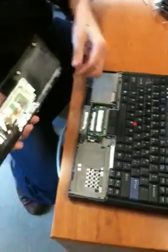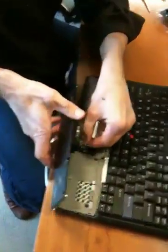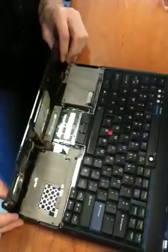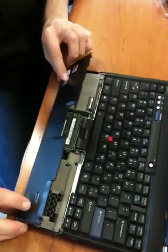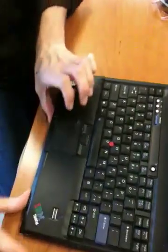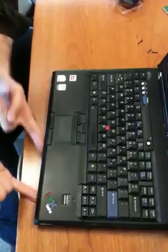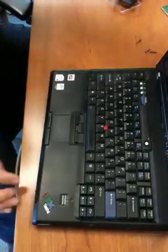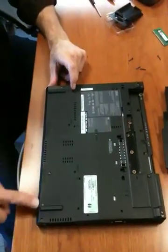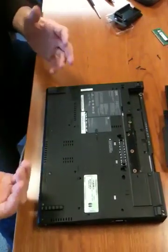Then take the front panel. Like I said, the hooks are on the bottom. You're going to take it and put it back in where it was — it kind of fits like that. Set it down on the table and push it forward, making sure these hooks are grabbed, then slide it down. It should lay flat. If it's not laying flat, the hooks underneath aren't in the right place. Close the lid, flip it over, and check that there's a nice smooth seam. If there isn't, turn it back over, pull the front panel off a little bit, and reseat it.